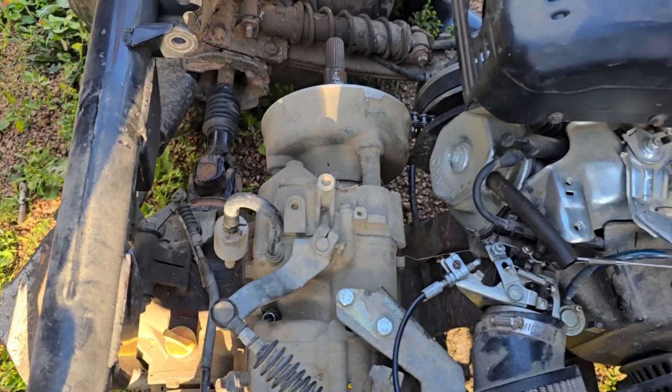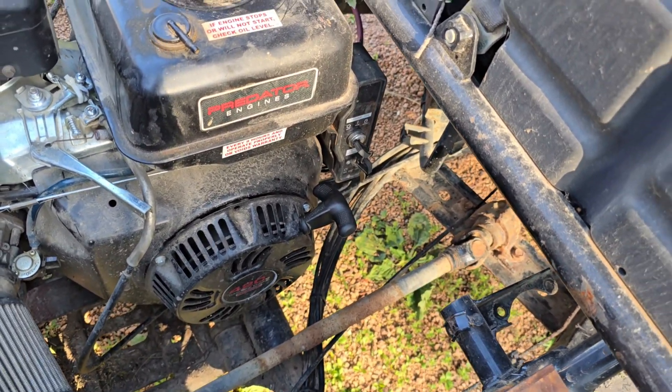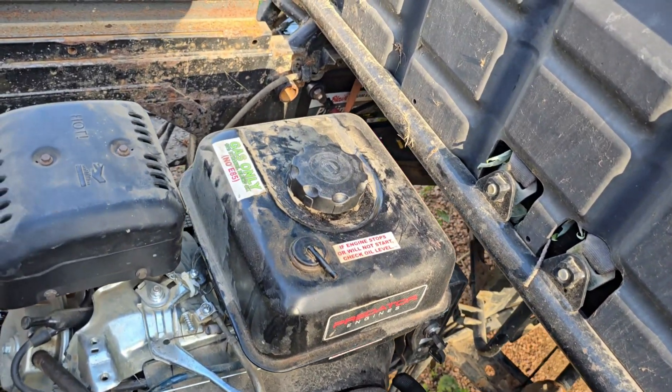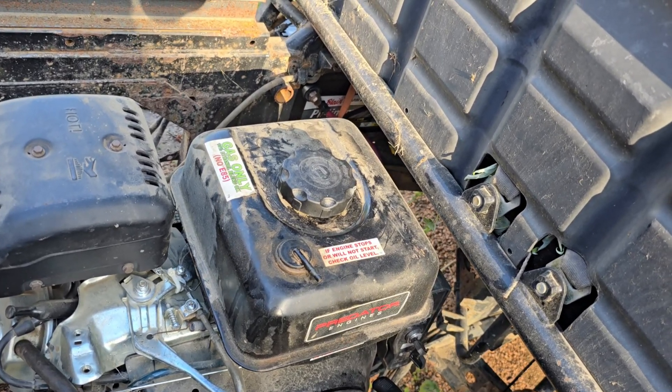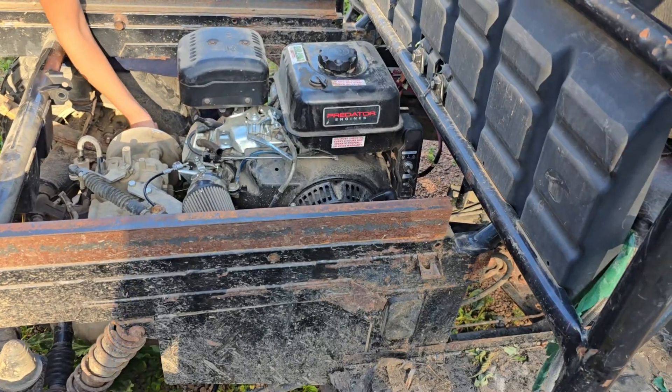That looks to be the original transmission. It pull starts, but we're working on getting the battery hooked up. Well, actually, we have a battery hooked up, but the battery's dead — it's no good. Got to put a different one on.